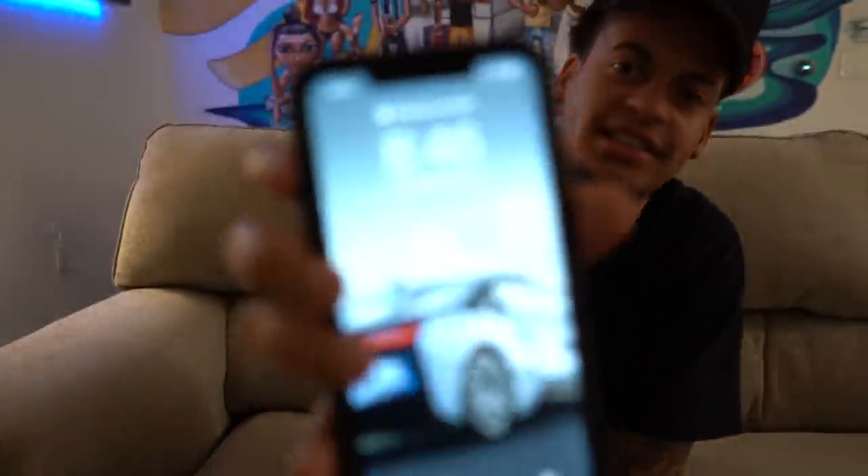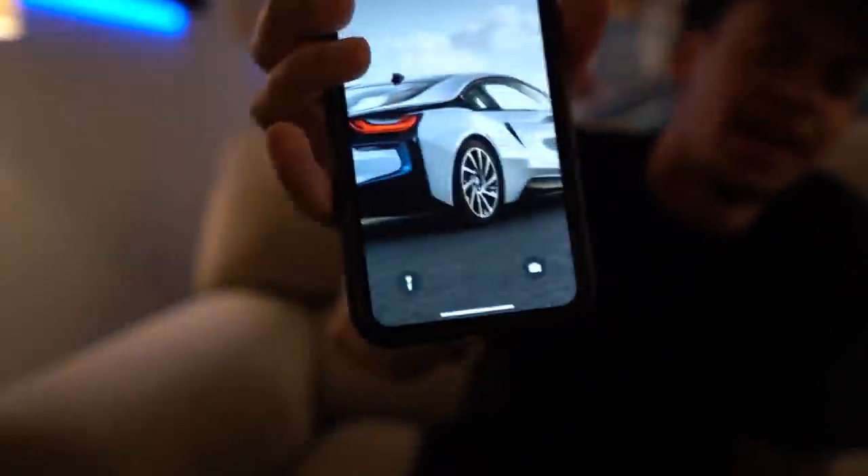Good evening. It is currently 8:46. You guys see the screensaver — BMW i8, my dream car. I'm gonna get it one of these days. Rob, what's your dream car? I don't think I have a dream car. I've always wanted a VW bus, like those big older ones.